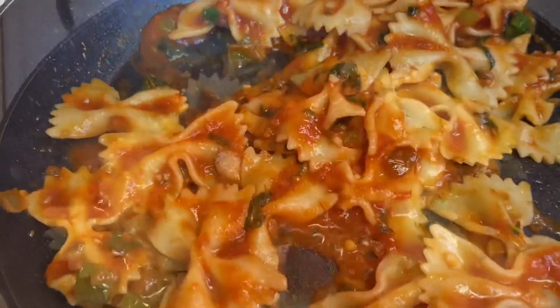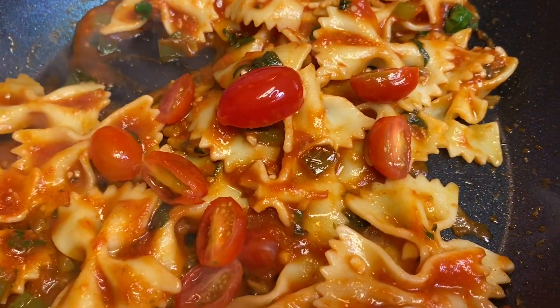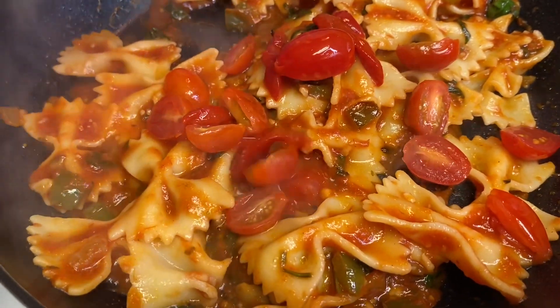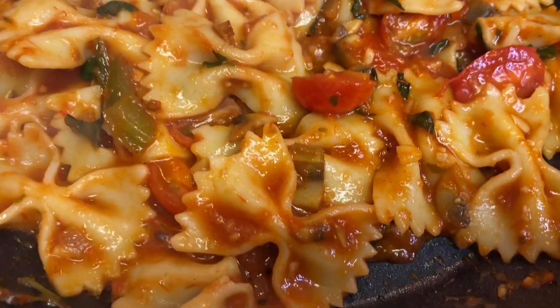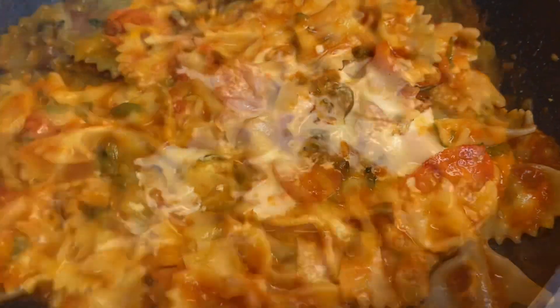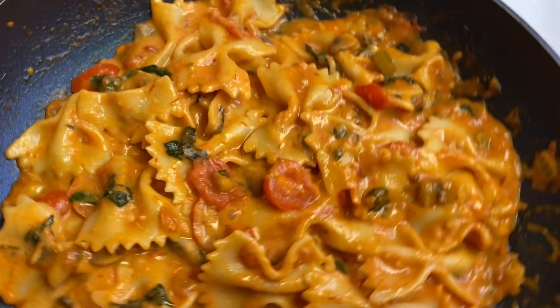So I go ahead and add — this is my dish. I added some cherry tomatoes. I sliced them and then I added some red pepper from the jar and I added some heavy cream.